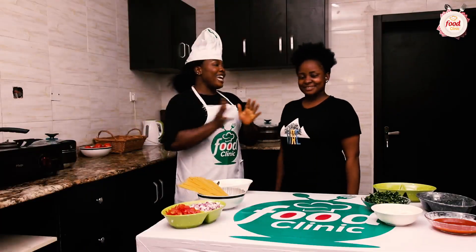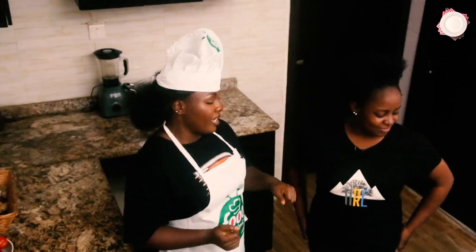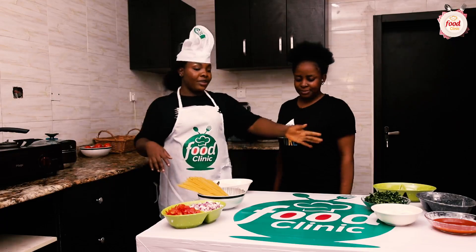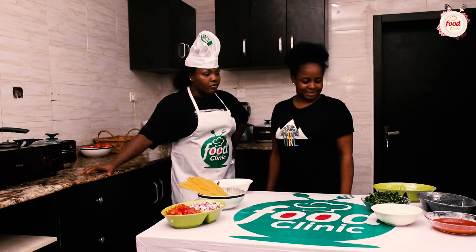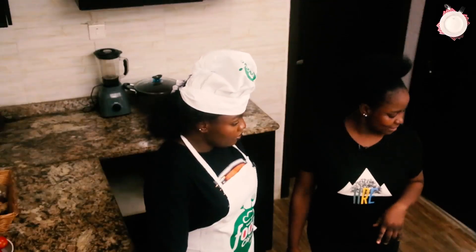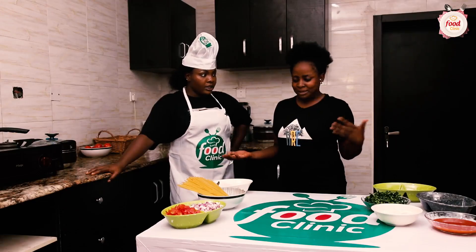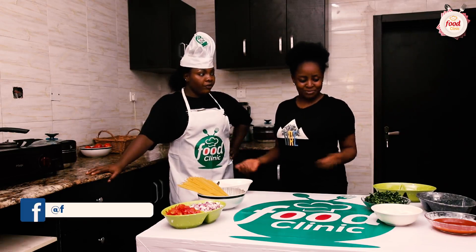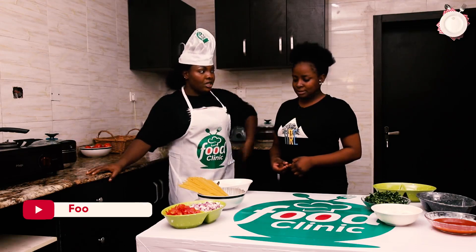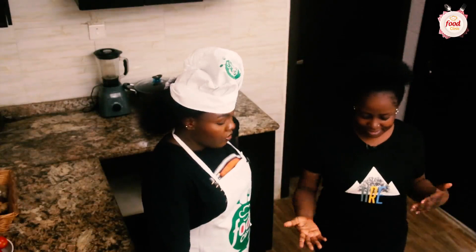Welcome back, and thank you so much Faith for joining us on another episode of Food Clinic. Looking at the ingredients on the table, she thinks we might be making something like jollof — but it's not jollof because of the palm oil and all the other things you see. She's never seen this kind of ingredients used together before.